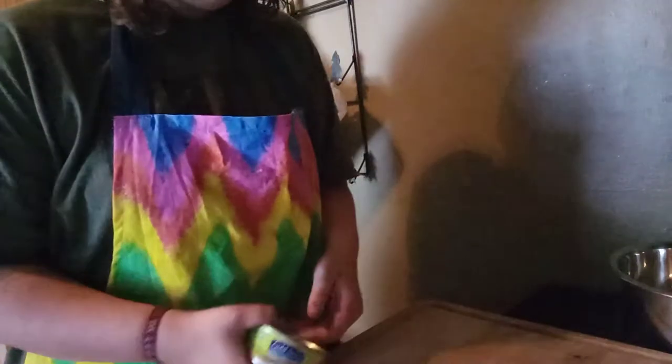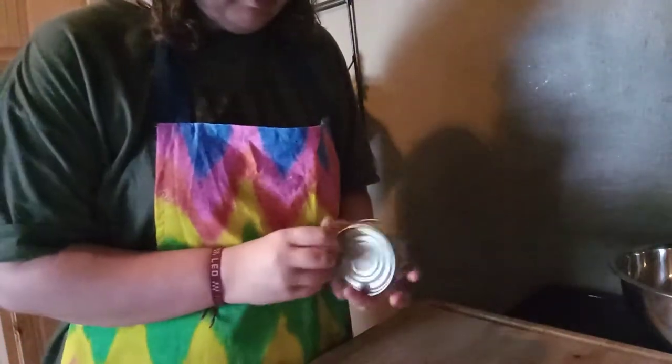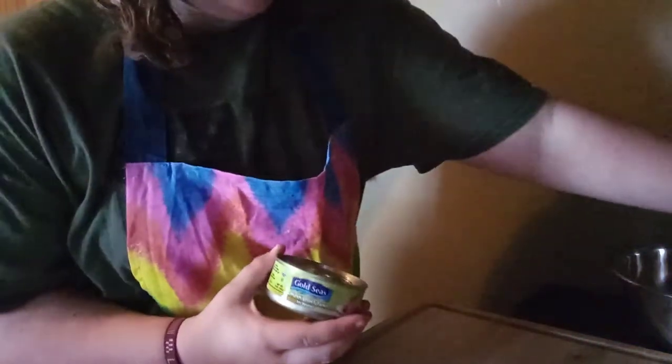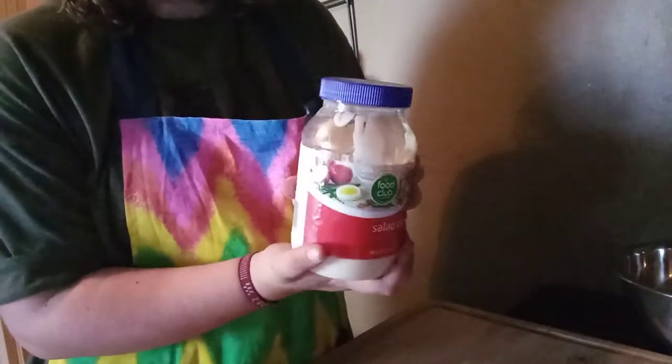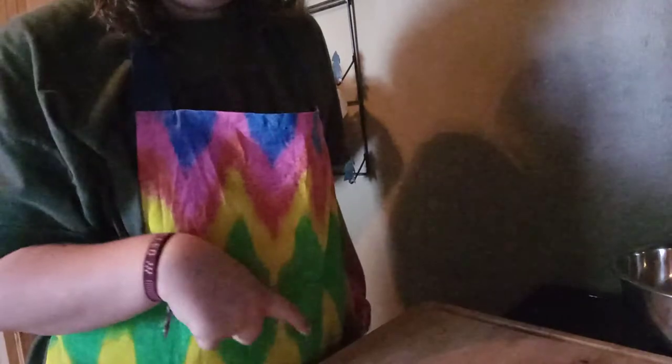You need a few ingredients. You're going to need either cans of tuna or you can get the packs of tuna. I'm using both because I don't have enough cans. And you need mayonnaise. You need a hard-boiled egg, but I didn't want to take too long, so I'm not going to add the cooked egg in.